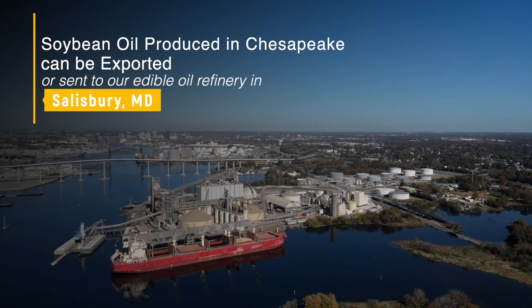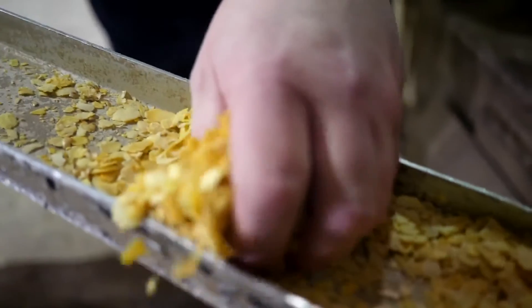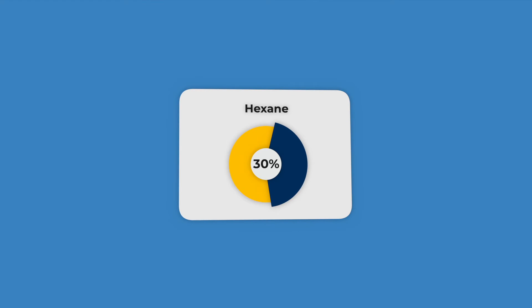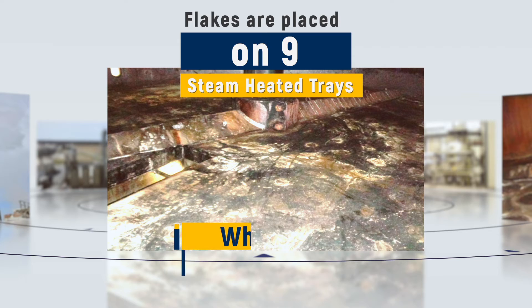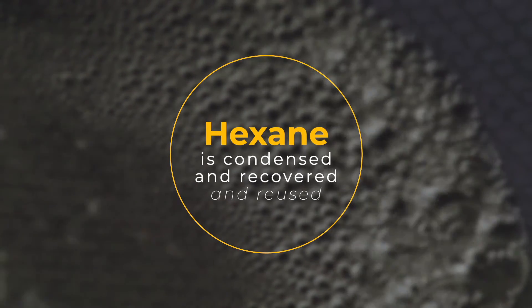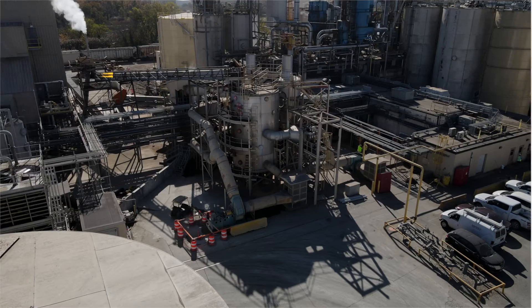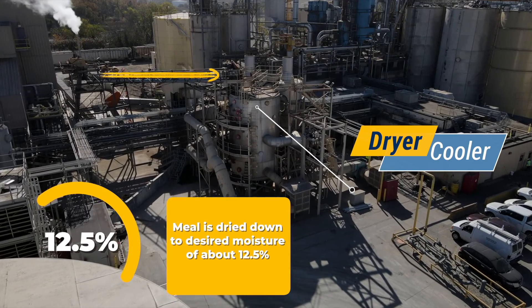The soybean oil produced at the Chesapeake site can either be exported or sent to our edible oil refinery in Salisbury, Maryland to be processed into food grade vegetable oil. The other stream that leaves the extractor is the solid flake stream that has now had the majority of the oil extracted from it. These flakes that leave the extractor are about 30% by weight hexane. The flakes are conveyed to the desolventizer toaster, or DT, where they pass through nine steam-heated trays and are introduced to live steam to strip the hexane out of the meal. The hexane evaporated from the meal is condensed and recovered along with the hexane removed from the oil, and is reused. Because the meal is subjected to live steam in the DT, it leaves that vessel at approximately 18% moisture, so it must be dried and cooled prior to sending it to storage. The meal is conveyed from the DT to a dryer cooler where air passes through steam coils to dry the meal down to the desired finished moisture of about 12.5%.